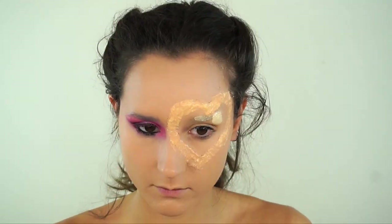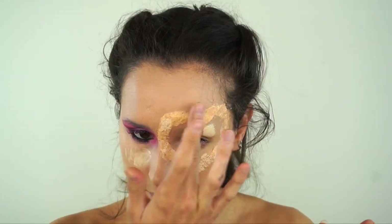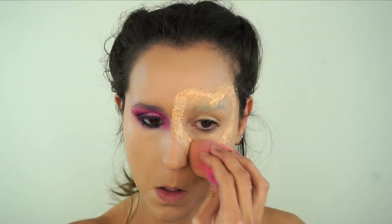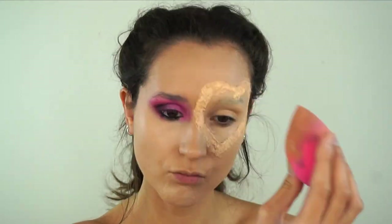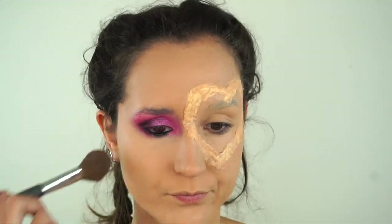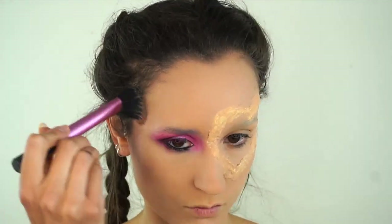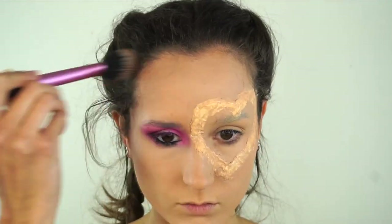Now we're going over with concealer in any other areas that you want to cover, and you're just basically going to cover that up. Make sure there is no white tissue showing. Just set it all into place and then we're going to start on the contour. I'm going pretty dark on the contour here, quite bold because we want to look a bit beaten up.